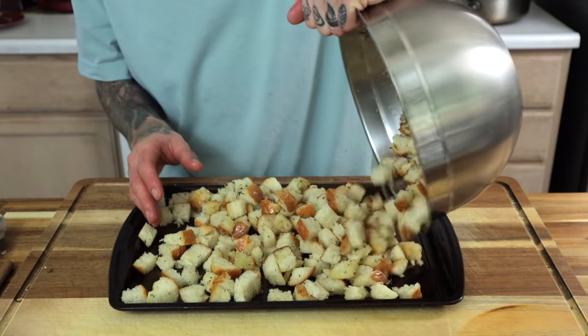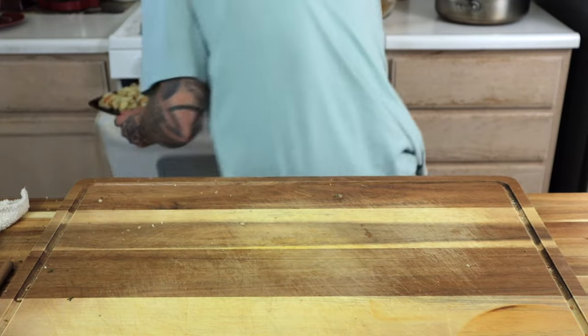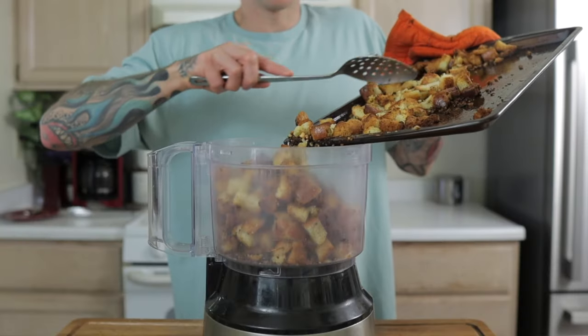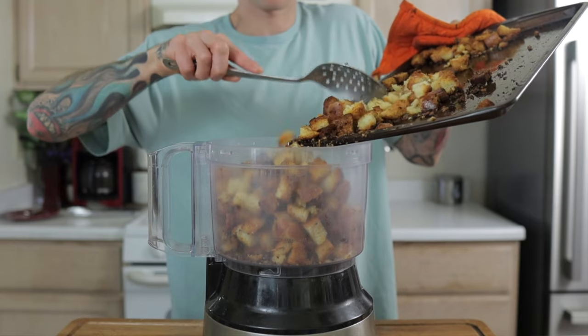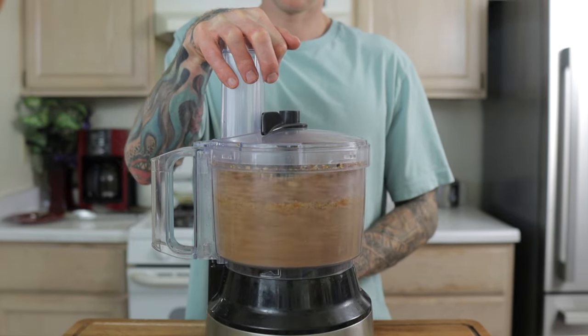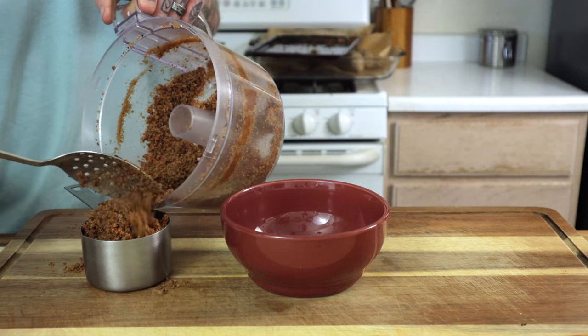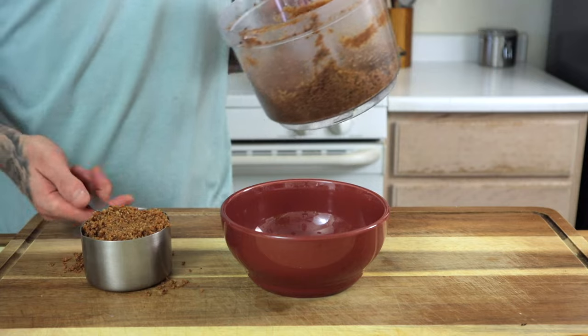Once coated, place onto a baking sheet. Toss in a preheated oven at 350 degrees and that's going to go for about 20 to 30 minutes. I rotate the pan halfway through the cooking time. Keep an eye on it as bread burns rather quickly. Place into a food processor, pulse it a few times to break it down into crumb sized pieces. Measure out one cup's worth, put it into a mixing bowl and set it aside.